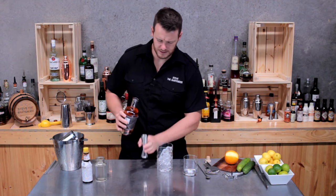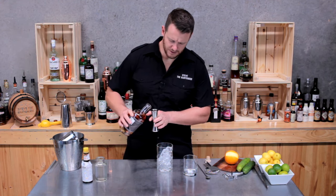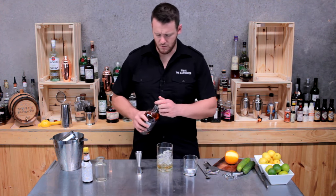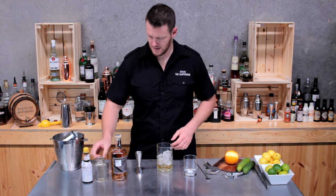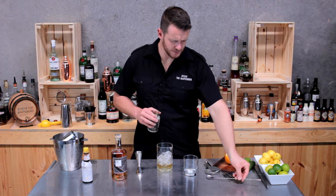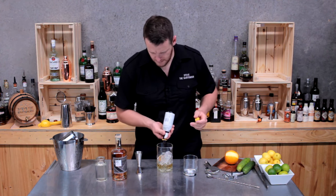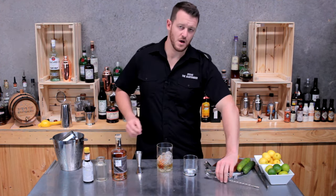I'll measure out 60 mils of whiskey — generally an old-fashioned calls for a rye or bourbon whiskey. Then 10 mils of sugar syrup, so two bar spoons, and then two dashes of bitters. Today I'm just using a stirrer.